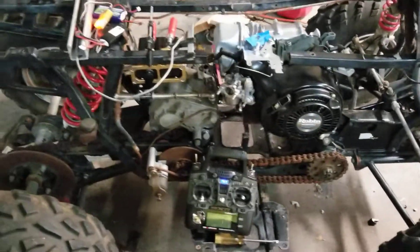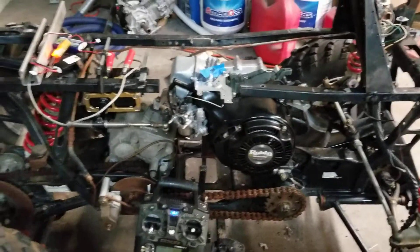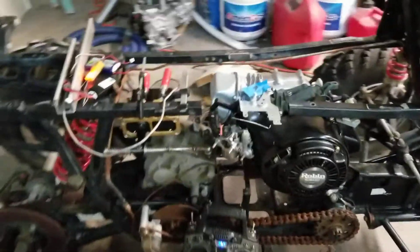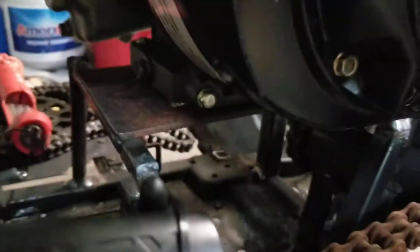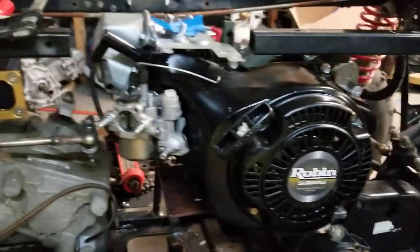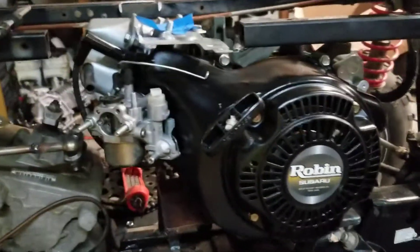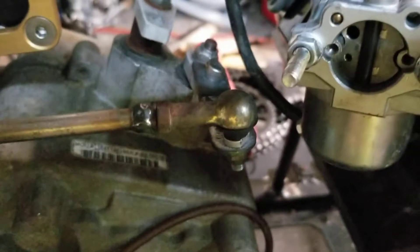Alright, fun buggy episode 3 and it's getting real now. The motor is fixed, we have a motor mount — not bolted down yet, still in the planning stage. The motor's there and that's a shifter lever, so we have forward and reverse.